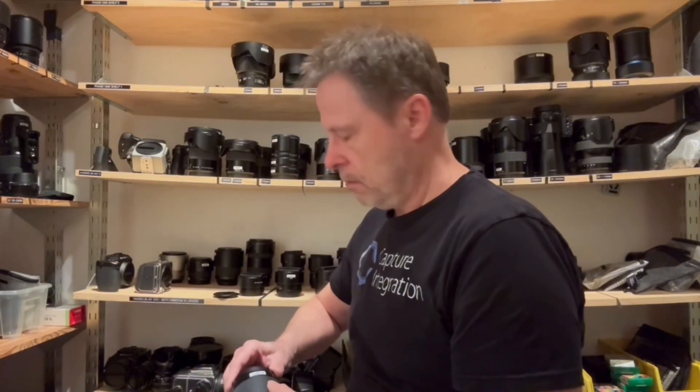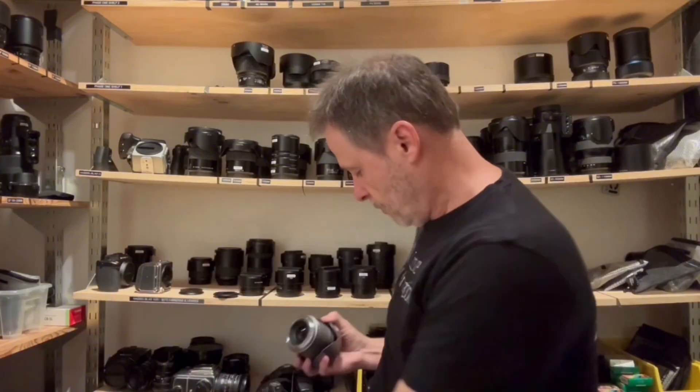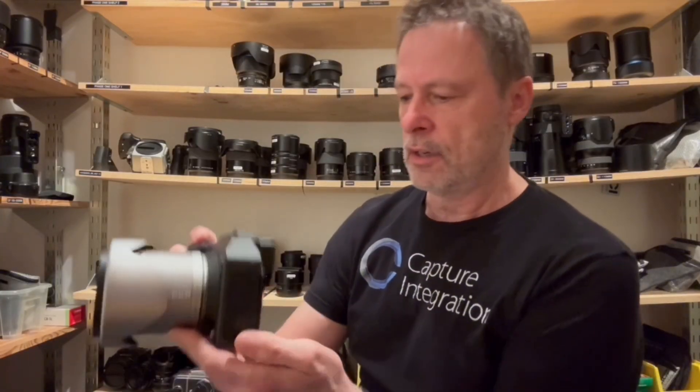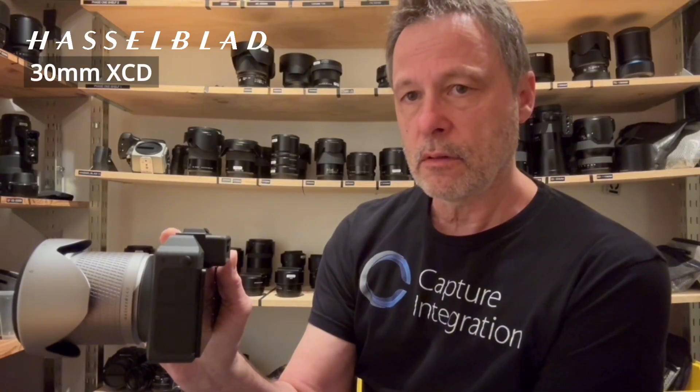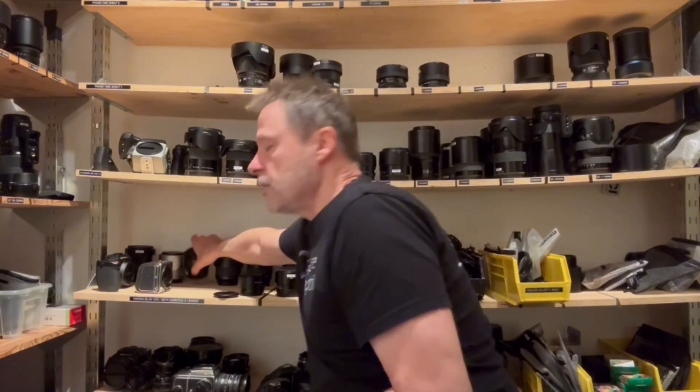Next we have the 30mm XCD, and this is actually pulled from the anniversary kit of the 907X, so it's got that pretty cool silver finish. It's interesting — putting some of these lenses on still says 'lens initializing' from the firmware update, but anyway. So far what we're hearing is it's not silent, it's not super metallic. The 30 sounded a little more dampened than the 21.